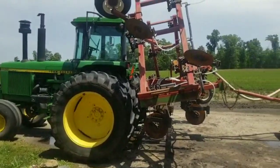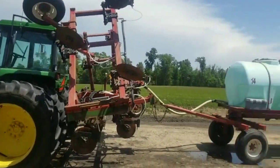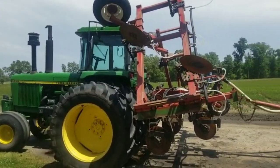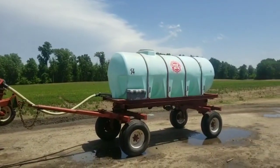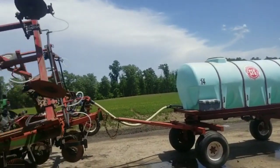There's the 4430. I wanted to catch it before it left because dad's going to be leaving this afternoon to go do some side dressing. I've got to get the 4955 set up with the anhydrous toolbar, so I'm going to be doing that later today.